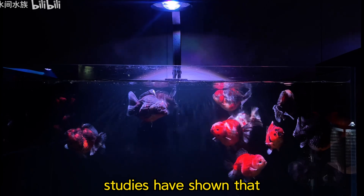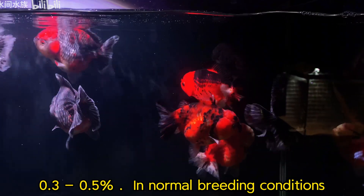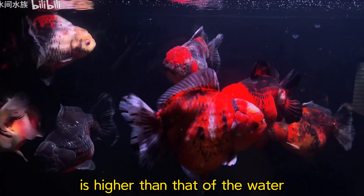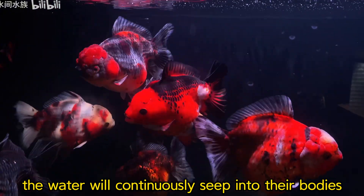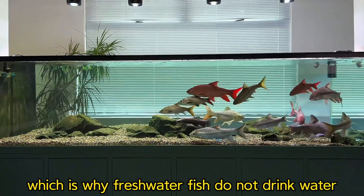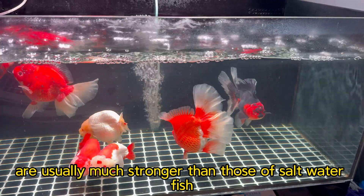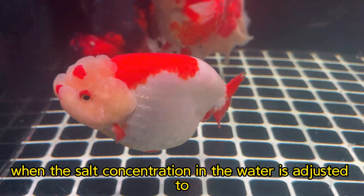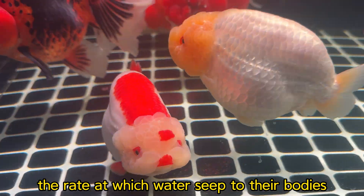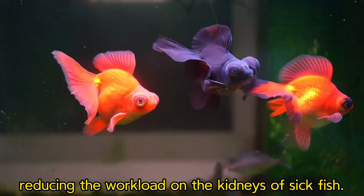Studies have shown that the body fluid concentration of freshwater fish is usually between 0.3 to 0.5%. In normal breeding conditions, since the fish's body fluid concentration is higher than that of the water, water will continuously seep into their bodies. They need to constantly excrete water through the kidneys, which is why freshwater fish do not drink water. When the salt concentration in the water is adjusted to 0.3 to 0.5%, the rate at which water seeps into their bodies will significantly slow down or stop, thereby reducing the workload on the kidneys of sick fish.